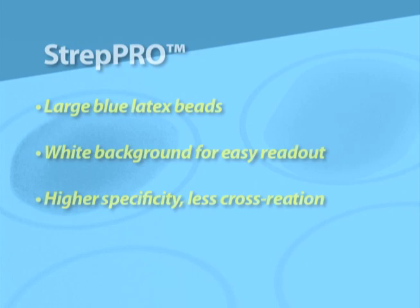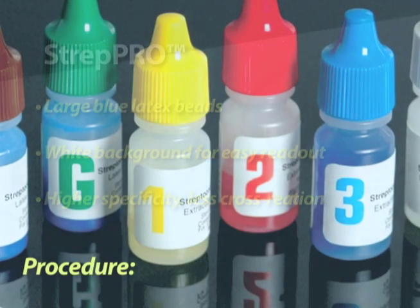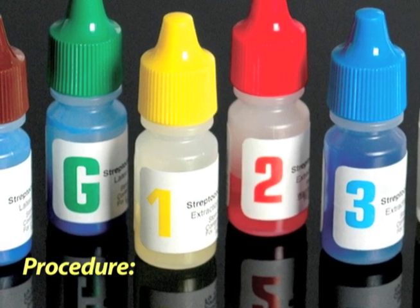Also, the large blue latex beads on a white card make it especially easy to read. The simple procedure is as follows.